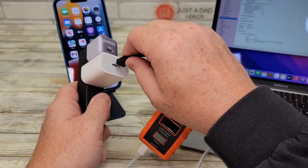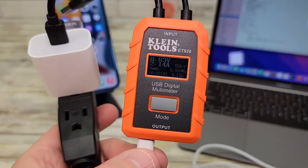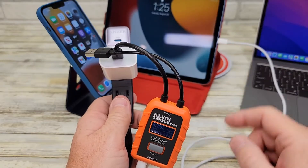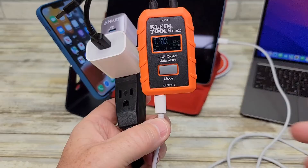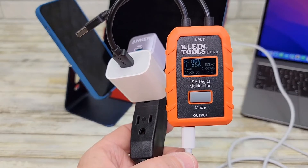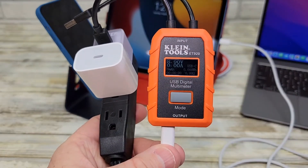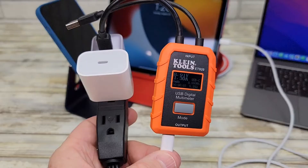Now let's plug this into the Apple charger and see what it displays. It comes up right away: 8.83 volts at 2.14 amps. Let's try it on this iPad Air — the Apple product is outputting 8.9 volts at 1.55 amps. Switching over to the Anker, both of these will start out at 5 volts, and then this one ramps up to 8.9 volts at 1.32 amps.